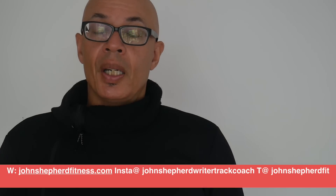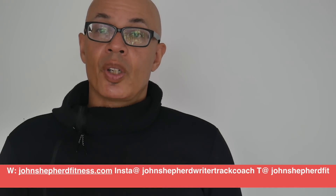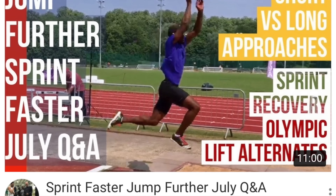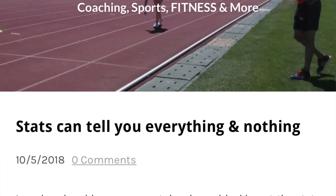Good luck with your training and competitions, and do subscribe to the channel. Leave any comments in the section below or ask via my Instagram account or through my website.